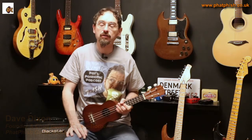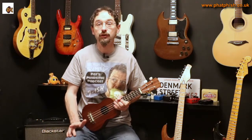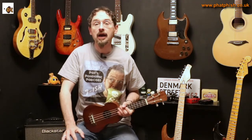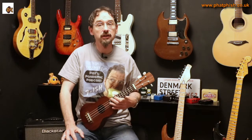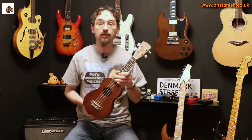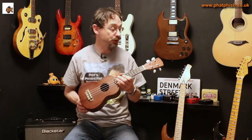Hello again and welcome back to the Fatfish Guitar Studio. I'm Dave and this is another video in the series 'What's That Guitar?' — taking a look and a listen to the various guitars you'll hear me playing on YouTube videos and see hanging on the walls in the studio. Today's a little bit of a cheat because it's not a guitar, it's actually a ukulele — this one, my LACA VUS50 Soprano Uke.